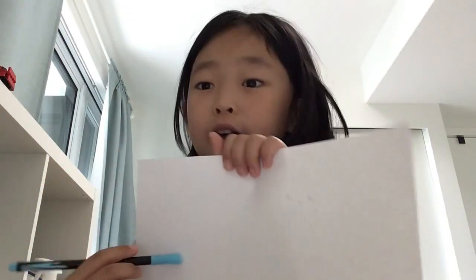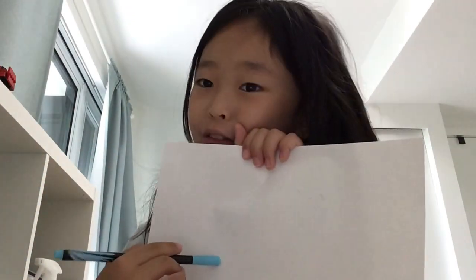Hello everybody, welcome to How to Draw channel. Today I'm gonna tell you how to draw a water bottle. I'll show you how to draw it and you can copy me.